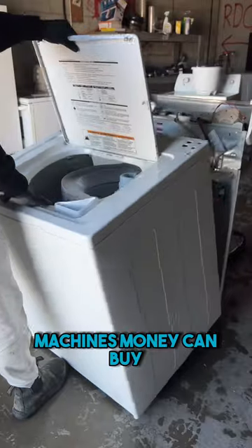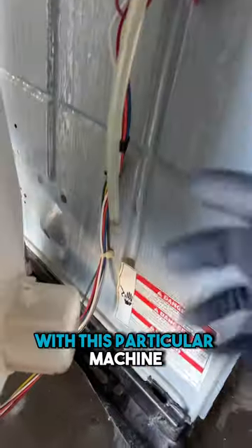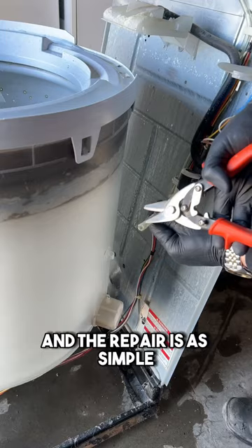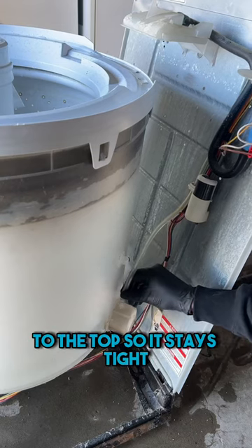In my opinion, these are still the best machines money can buy because the repairs are so easy and the parts are so cheap. With this particular machine, the hose had become disconnected from the tub, and the repair is as simple as snipping off a little piece and connecting it back to the tub so it stays tight.